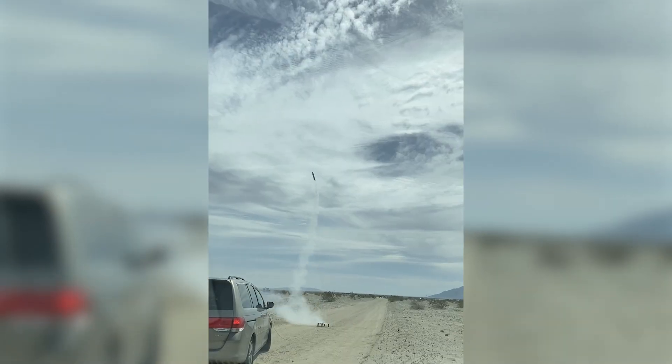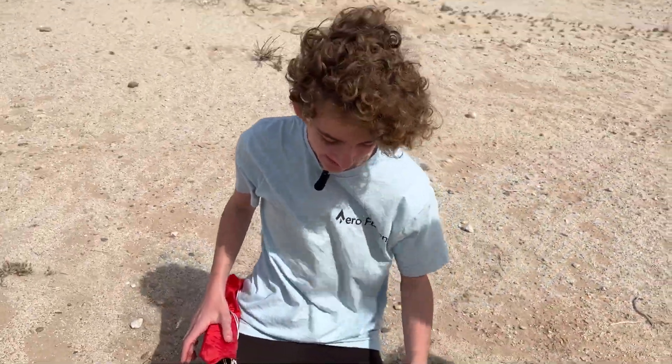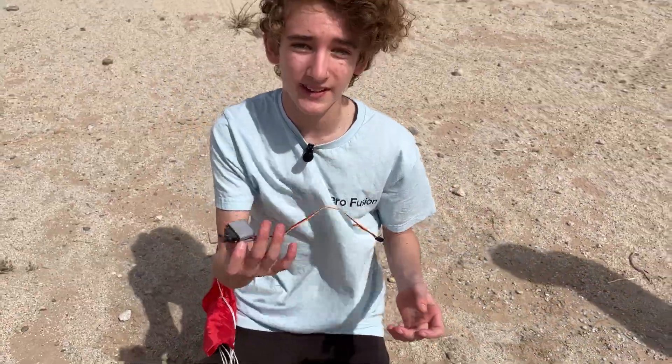Whoa! Awesome! It worked alright, except there was a lot of wind, the TVC was super inaccurate, and the parachute didn't deploy until the rocket hit the ground.